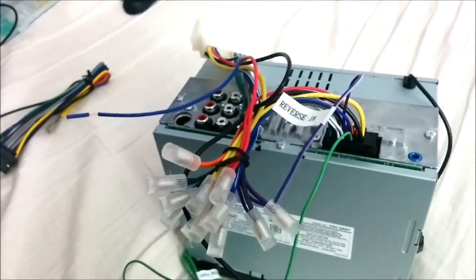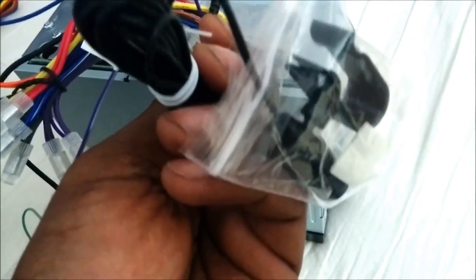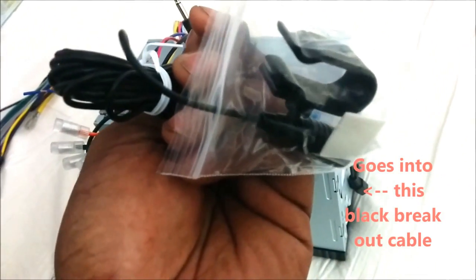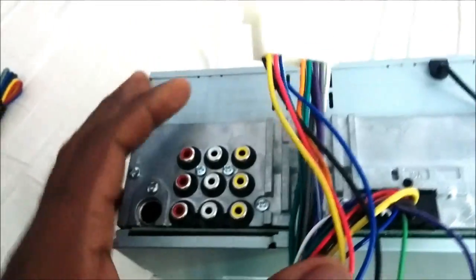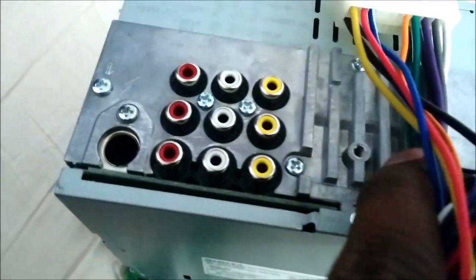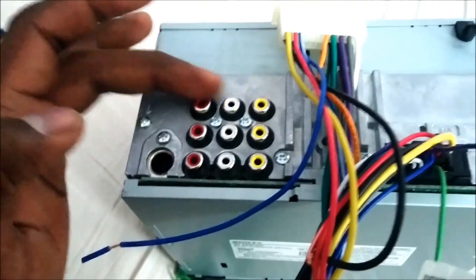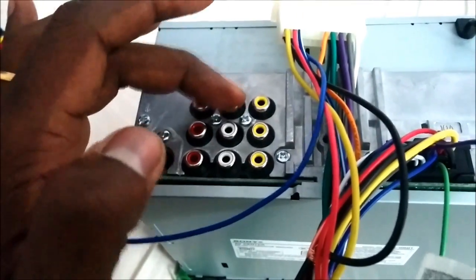There are a couple more wires here — this one is the microphone for Bluetooth. You install it so it comes up into the visor or somewhere your voice can be heard. There are also a few inputs: one input is for the reverse camera we just talked about, and another is an auxiliary input where you can run an extra DVD player, PlayStation, or other device — audio left and right plus video.